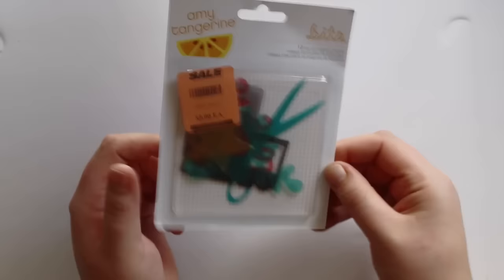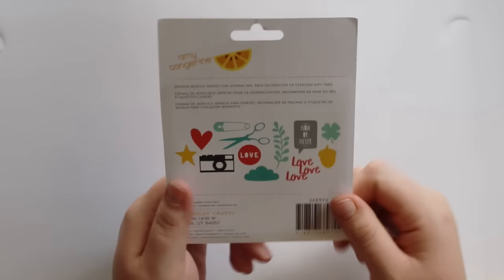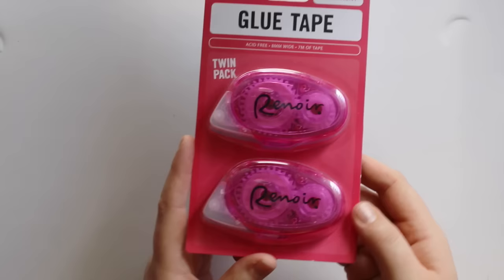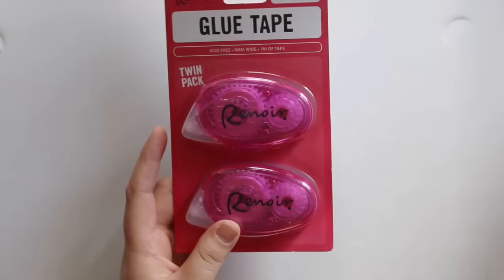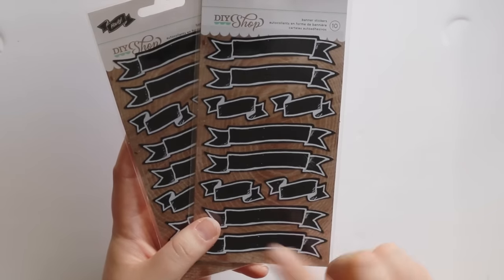I got a packet of these acetate shapes — I didn't get them the first time I went to Spotlight because I thought $5 was a bit rich for 12 acetate shapes, but these were 30% off and these are old — I think from the Stitched range. And while they were 30% off, I got a twin pack of the glue tape that I use because I really like it for process videos as it's a lot quicker. I also got two packs of these DIY Shop chalkboard stickers — I had a heap of these once and they dwindled down to nothing because I love them for Project Life. So I got those while they were 30% off.